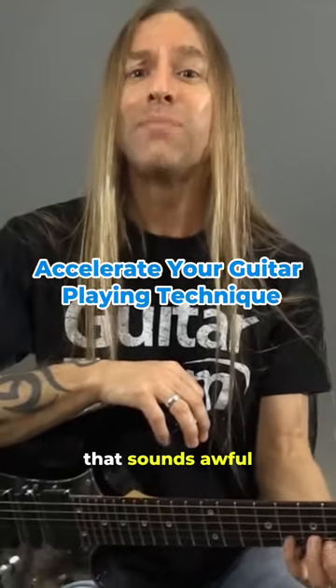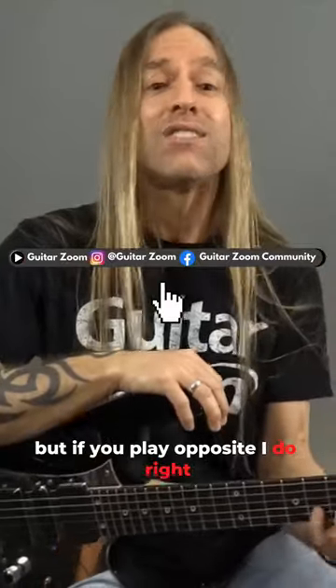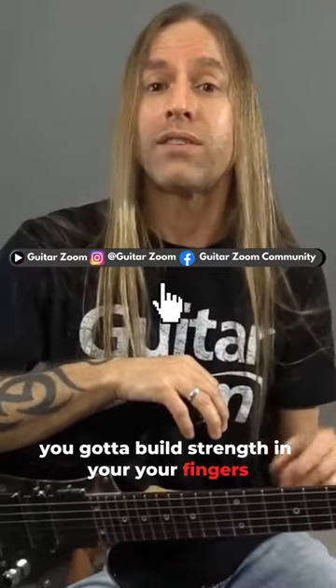I shouldn't say backwards — that sounds awful — but if you play opposite, I do. So your fretting hand, you gotta build strength in your fingers.